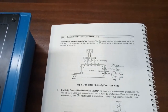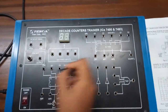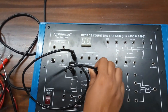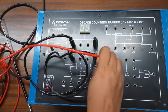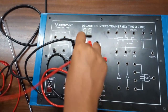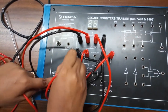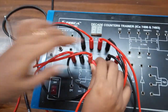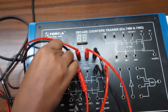First connect Q0 with Q3, then connect Q1 with Q0, Q2 with Q1, and Q3 with Q2. Now connect CP0 with pin number 11, which is Q3. From CP1 — that is pin number 1 — we will give the input clock pulses.